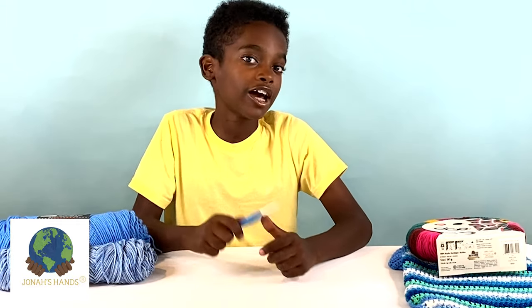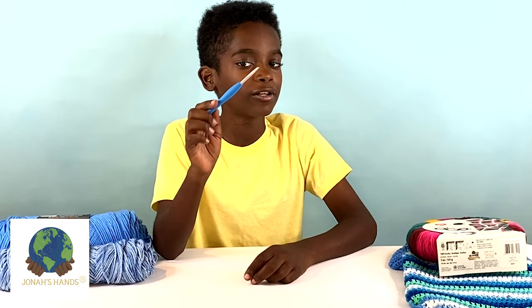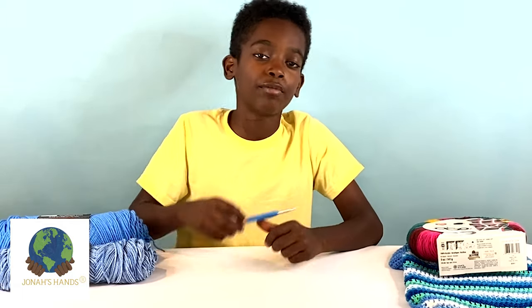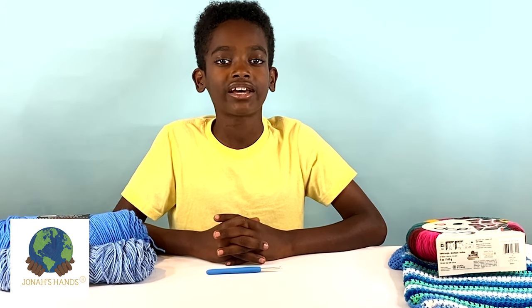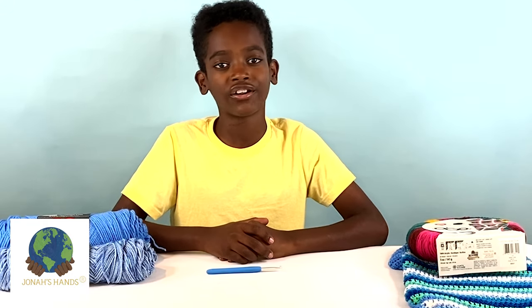For this project the pattern recommends a four millimeter crochet hook, but today I'll be demonstrating with a five millimeter crochet hook because it just makes my stitches a little bigger so you can get a better idea of what I'm doing. Today I'll show you how to do the double crochet decrease, the double crochet, and how to do the single crochet rib stitch.